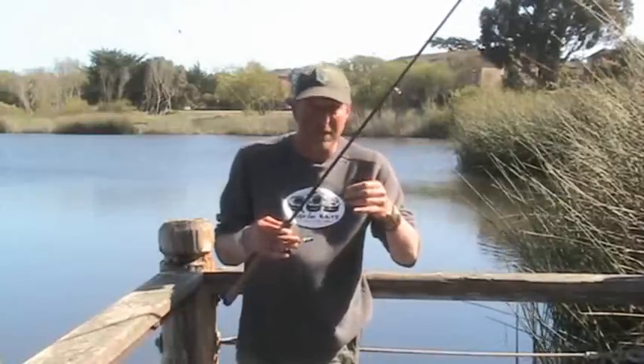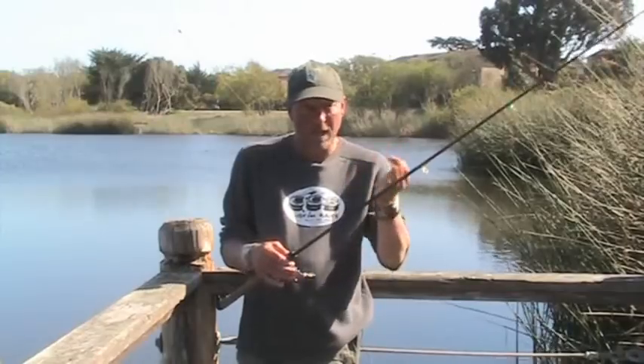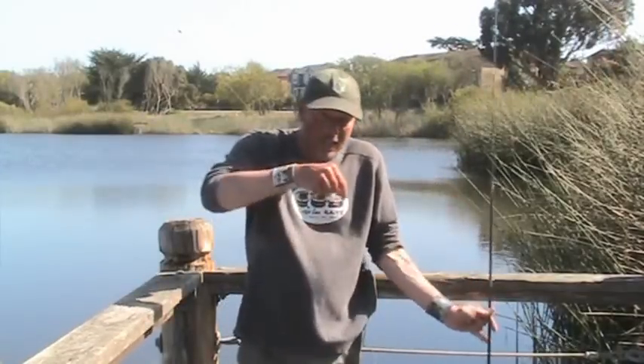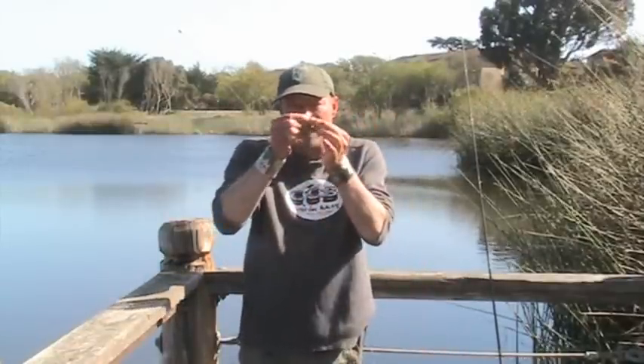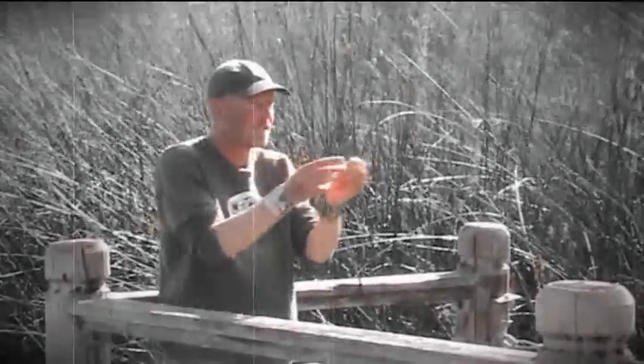So when you put these on and you're nose hooking — and you can look at our proper nose hook video from a while back — you want to put it in halfway into the front, not all the way through it. With the hook being straight and not having that little twist, that really helps us line it up so we get that nice straight action on a drop shot.